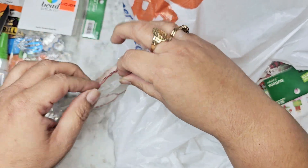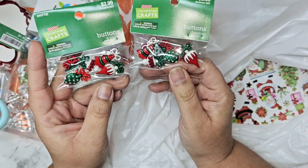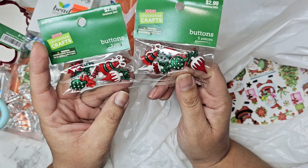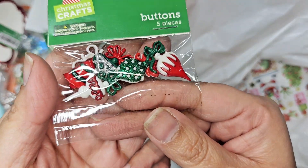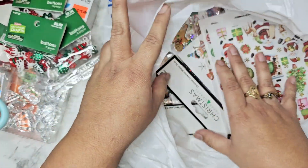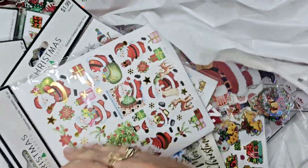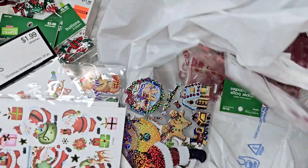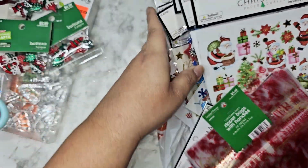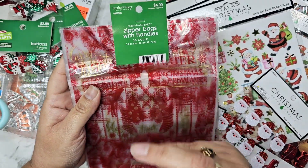My mom spotted these buttons and said she didn't have them in her stash, so if she doesn't have them, I definitely don't either. She grabbed two and I grabbed one — they're just little ornaments that I thought were super cute. Then I was looking over at the stickers because they were finally pulling a lot of the stuff out. I'm not even sure why I grabbed one of them now that I'm looking at it.